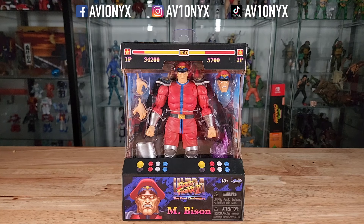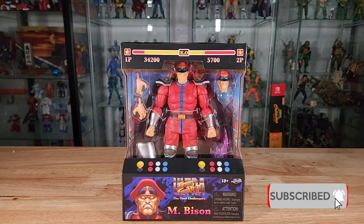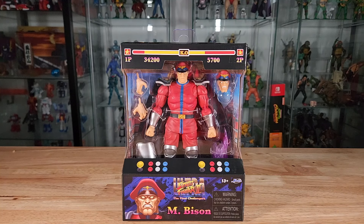What's going on guys, it's your boy Avionics back again with another Jada Toys action figure review. If you're new to the channel, please consider subscribing and ringing that notifications bell. We've already covered Dalzem yesterday and Ken a few days before that, and now we're moving on to M. Bison.